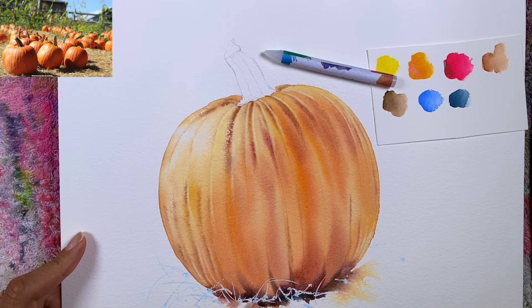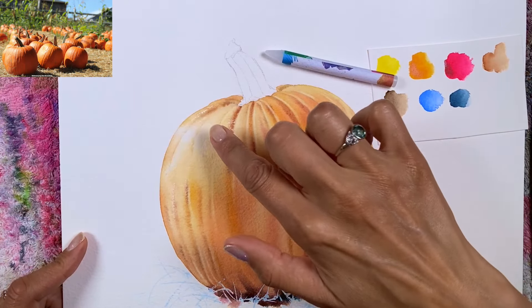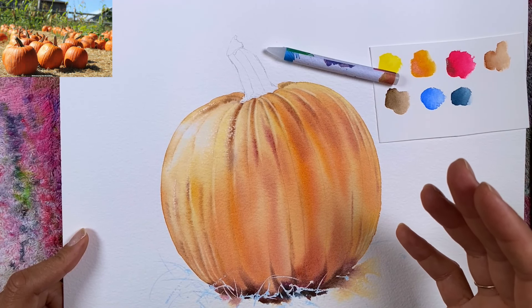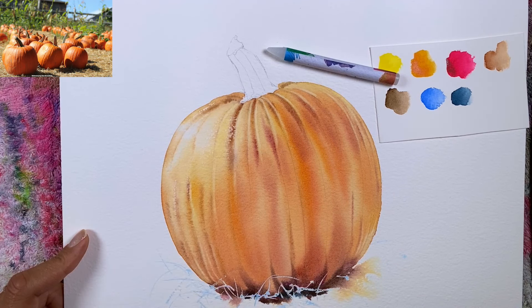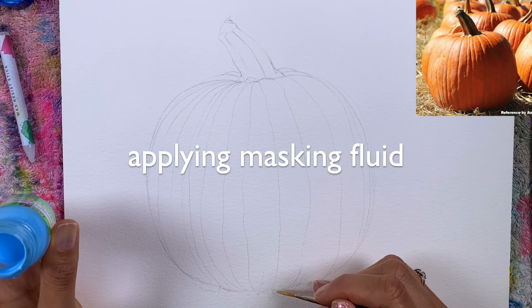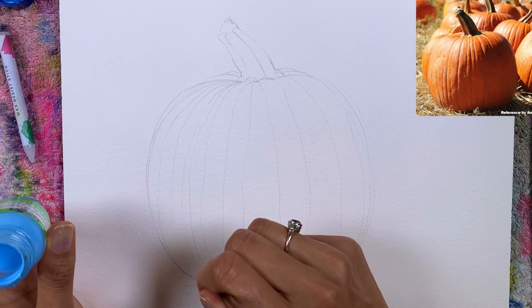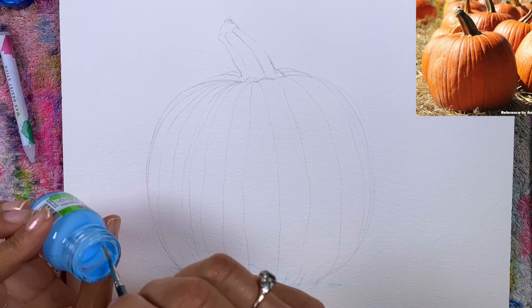I used masking fluid for the hay over here, so you could use masking fluid over here as well. We have some nice highlights over the left side of this pumpkin, and it'd be nice to highlight some of the hay and grass. So I'm going to use it for the wheat here — just quick lines, very fast, just to have some highlighted hay.